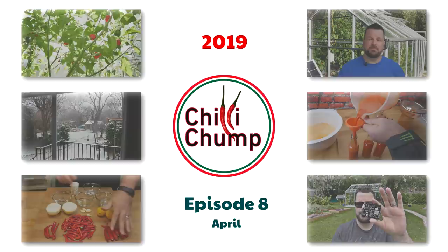Before we get started in here I'm going to take you back to what I was doing last week, where I was sifting some compost, and then I'll take you right back to what we're doing inside here.